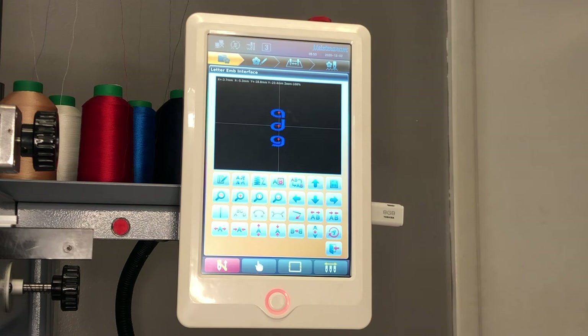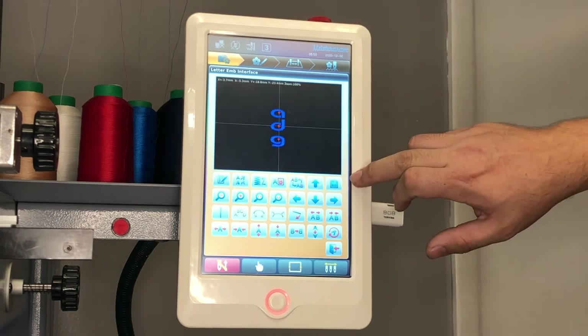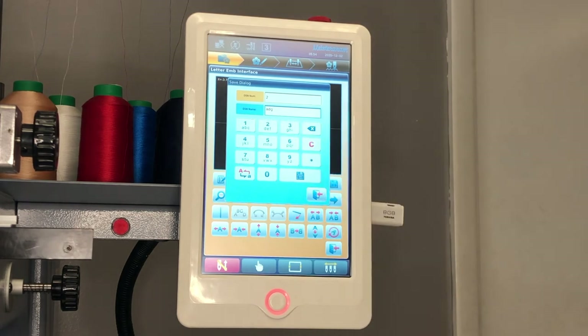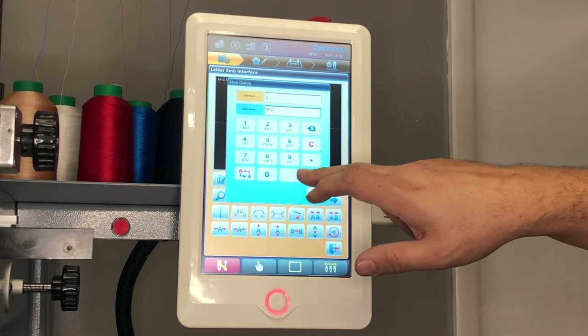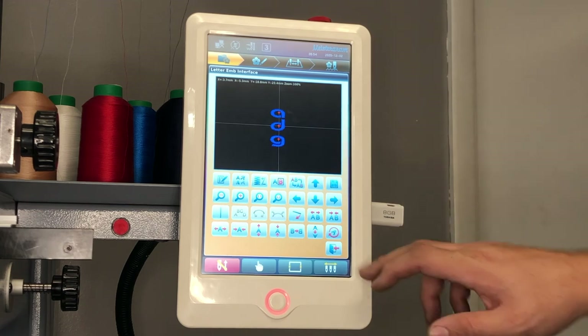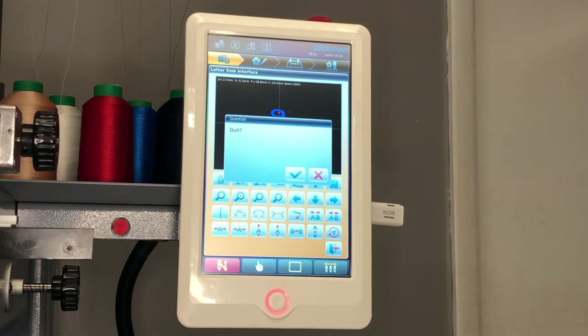Once you have completed selecting your text, simply press the icon with the floppy disk to save. You may name your file and once again press the floppy key to save. Your design has now been saved to your machine's memory. To return to your previous page, simply press the key with the back door and confirm on the quit window.